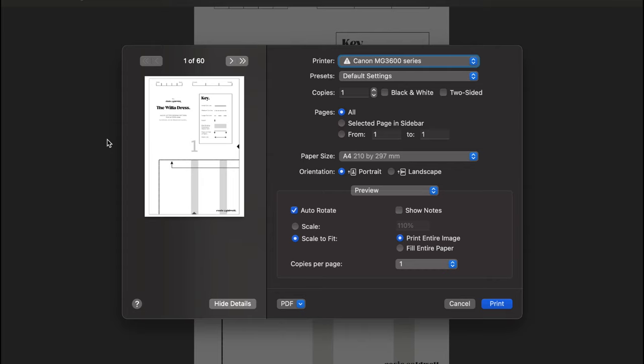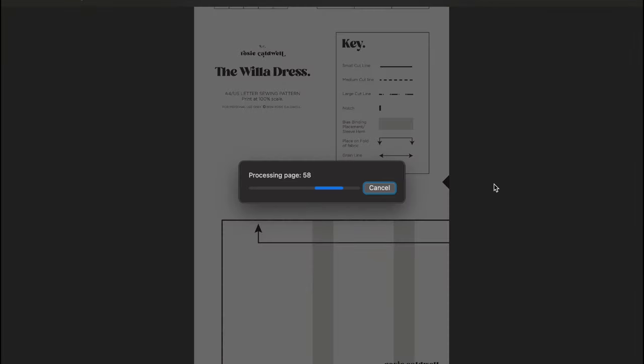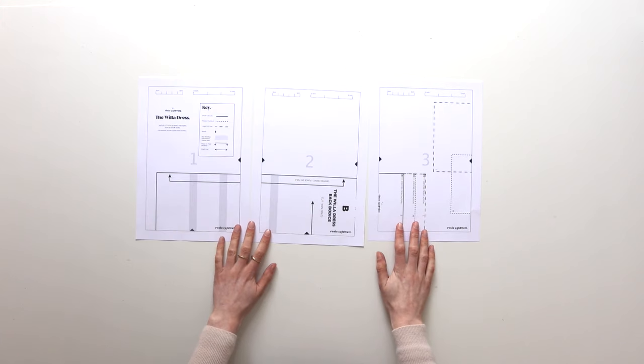If you want to print your pattern at home, open up File, press Print. I'm on Preview on my Mac — make sure it's not on double-sided, not scaled to fit, and it's scaled to 100% instead. This will make sure everything is the right size, then just go ahead and print. You can print one page to start with to double-check it's printing correctly — that's always a good idea.